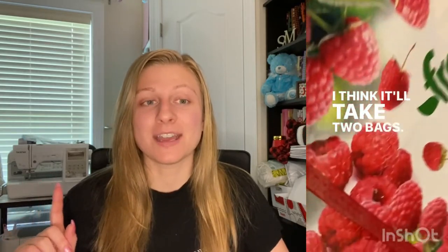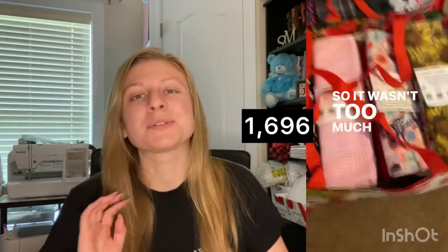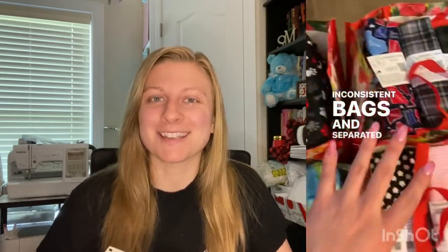I want to share with you some numbers. I've put them all in their matching bags — I made 212 sets and they have eight towels in each. I'll put the total hour count up on the screen, but let me know in the comments down below how many hours you think I spent on this project before I say it.